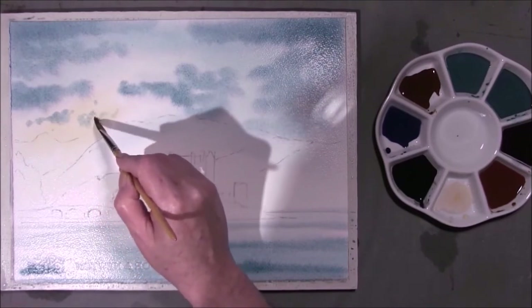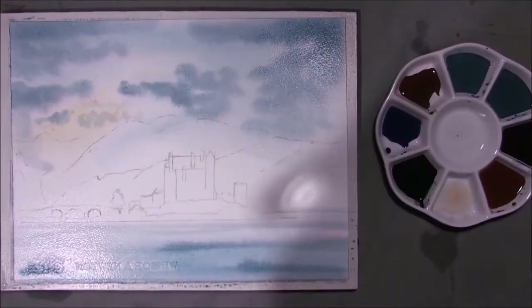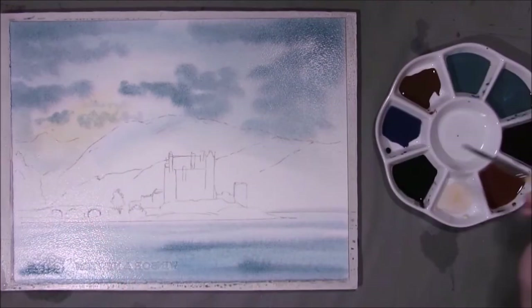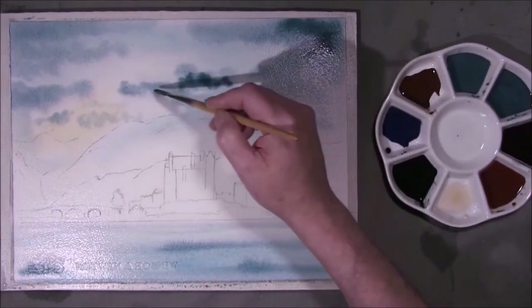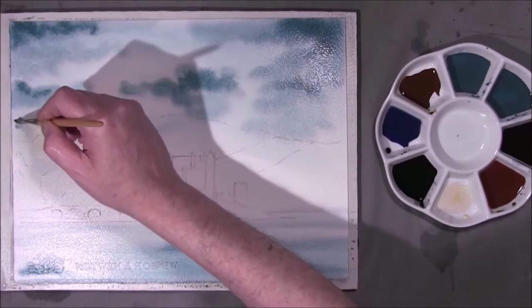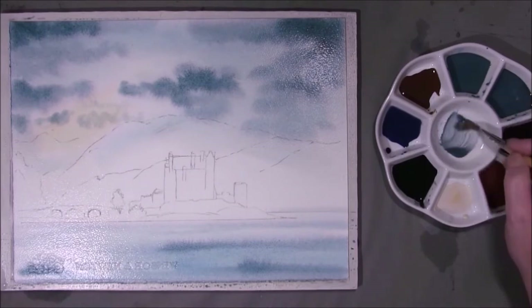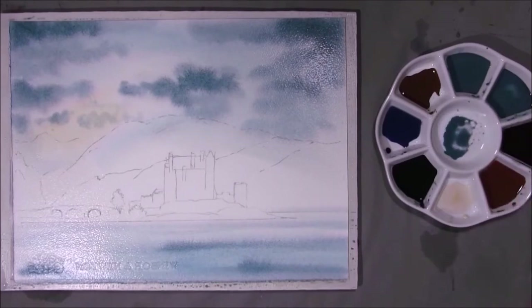A few clouds into this Naples yellow. I want this background mountain to be misty so I don't want too much colour on it. Just strengthening up one or two areas. Here's a rundown of the colours: turquoise blue and neutral tint; thicker turquoise blue and neutral tint; turquoise blue and Turner Maroon and neutral tint.